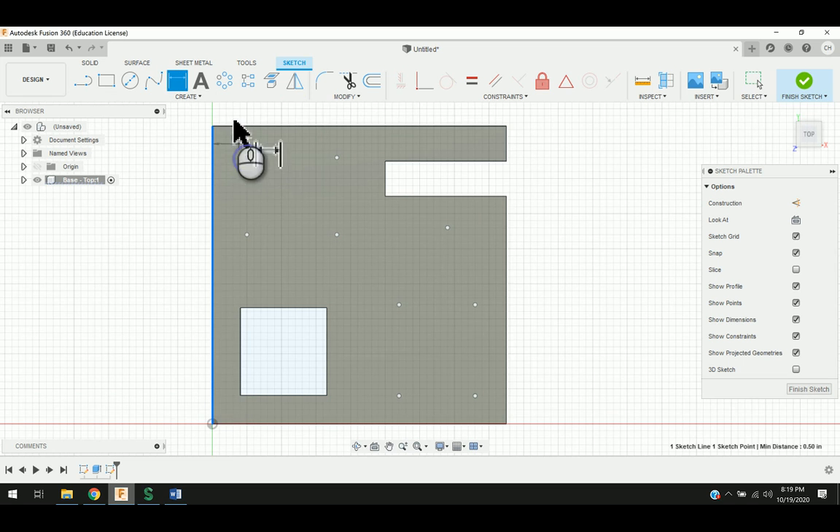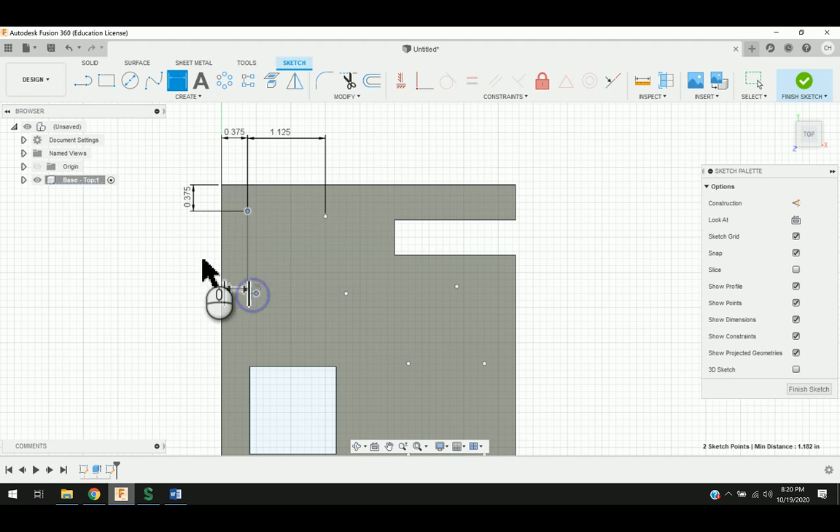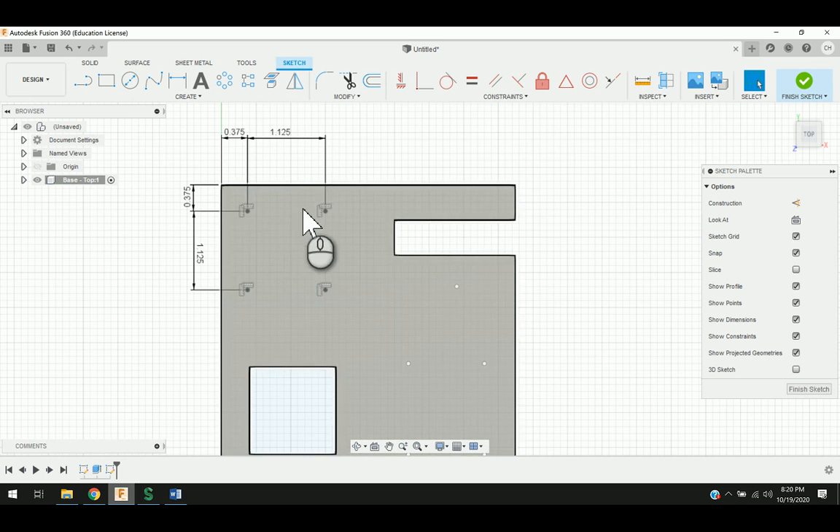I'm going to go ahead and click sketch dimension, click on this edge, click to the first point — this will be 0.375, and then from the top edge to there is also going to be 0.375. Then from this point to this point, 1.125, and the same thing from here to here, 1.125. To make this a little simpler, I'm going to use horizontal vertical constraints. When those dots turn black, that means they're fully constrained. Now I've got all four lined up horizontal vertical in that quad pattern.